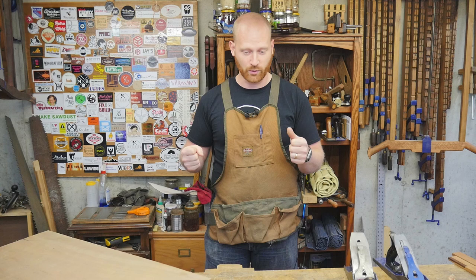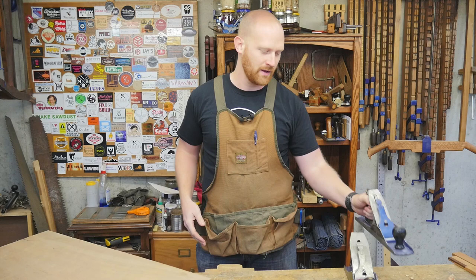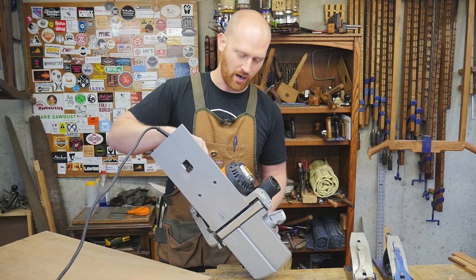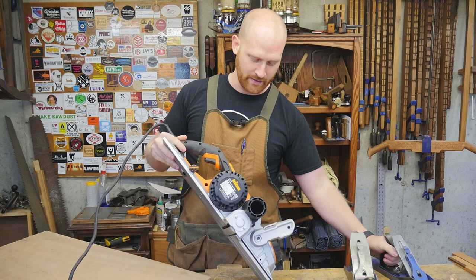The other option is a powered hand planer, but it won't do anything near as fast as a scrub plane, so there's no reason to get one. But then I was looking at Triton and found this beast — a seven-inch-wide handheld planer, larger than most large jointers, with three blades and a massive amount of power. I thought this might be the beast that can fill that void.